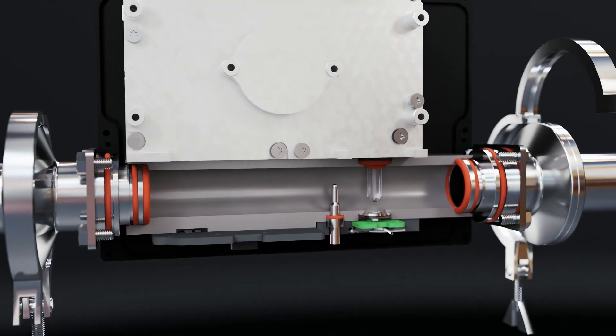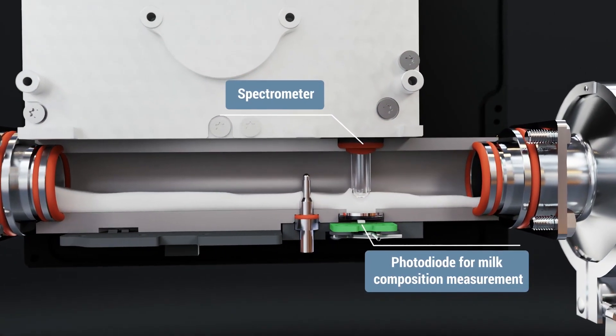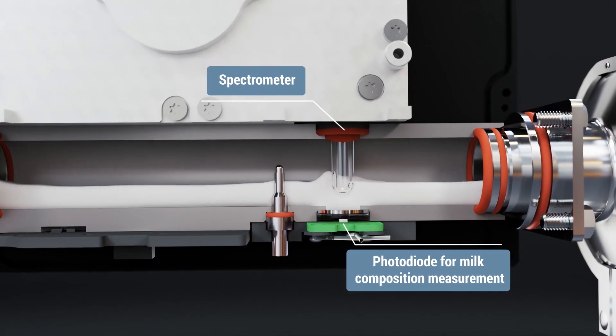While milk flows through the tube, multiple sensors continuously measure fat, protein, lactose, and other parameters.